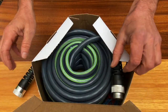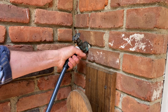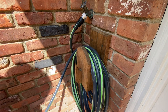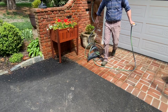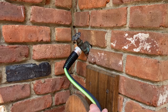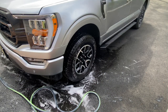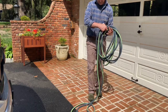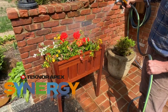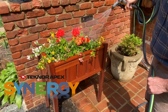I want to thank Technor Apex for sponsoring this project. I've been working with Technor Apex for about five years and this is their newest hose, the Technor Apex Synergy. The new Synergy hose features an ergonomic twist grip for easy attachment, anti-kinking performance, all-weather flexibility, a full 5/8 water flow, puncture and abrasion resistance for maximum durability, and it's extremely lightweight, portable, and easy to coil and store. Visit Technor Apex at the link in the description below.